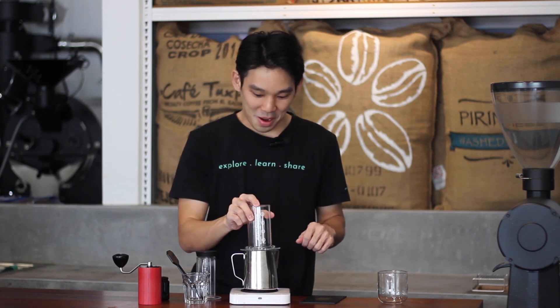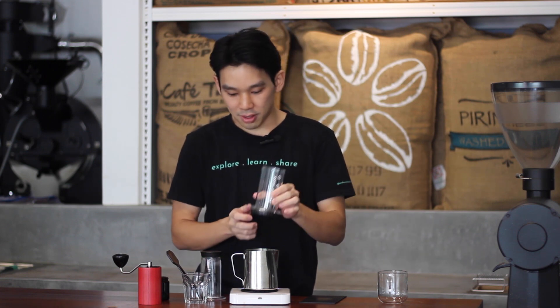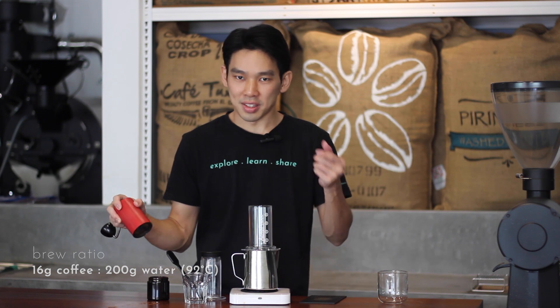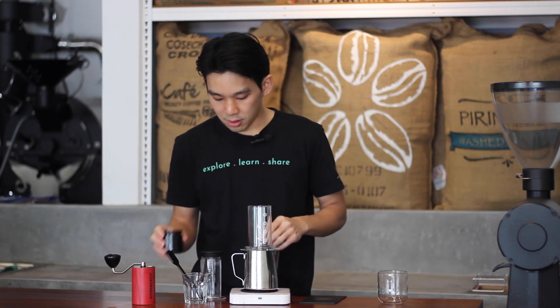A lot of our friends asked us to brew AeroPress for the subscription video. We use the normal method — not inverted. Pre-rinse the filter paper and cap it with hot water. The recipe is 16 grams of coffee to 200 grams of water at 92°C. The grind size for the sample we send you should be around 22 on our Comandante grinder.